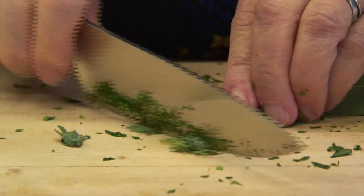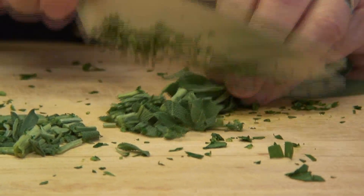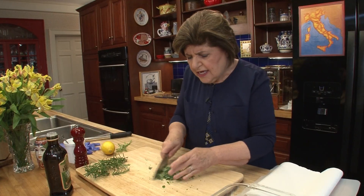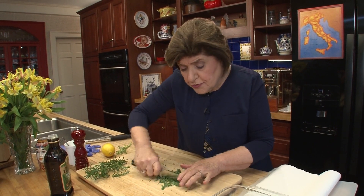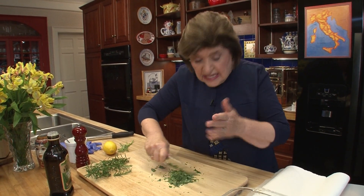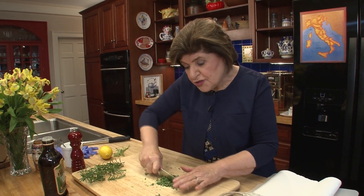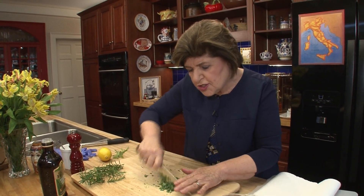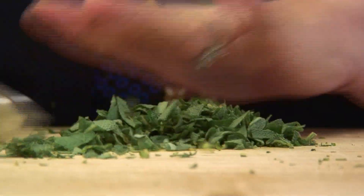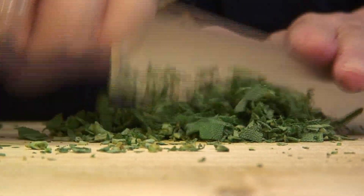Here is the sage. If you've never worked with sage, it has the smell of the woods — it's very forestry, that's the only way I can explain it. It's a great herb that northern Italians like to use. They actually deep fry it in a tempura batter or a beer and flour batter and serve it as an antipasto with just a little coarse salt over the top. Sage is also used a lot in stews and slow braised roasts.